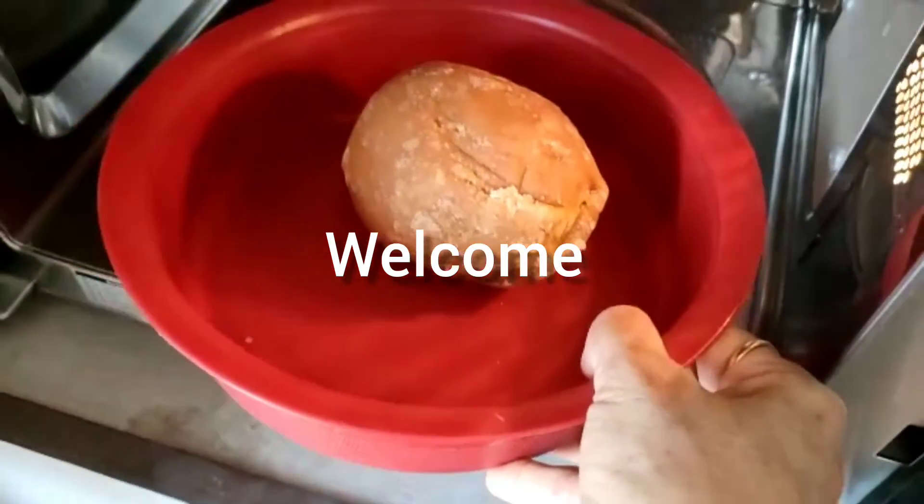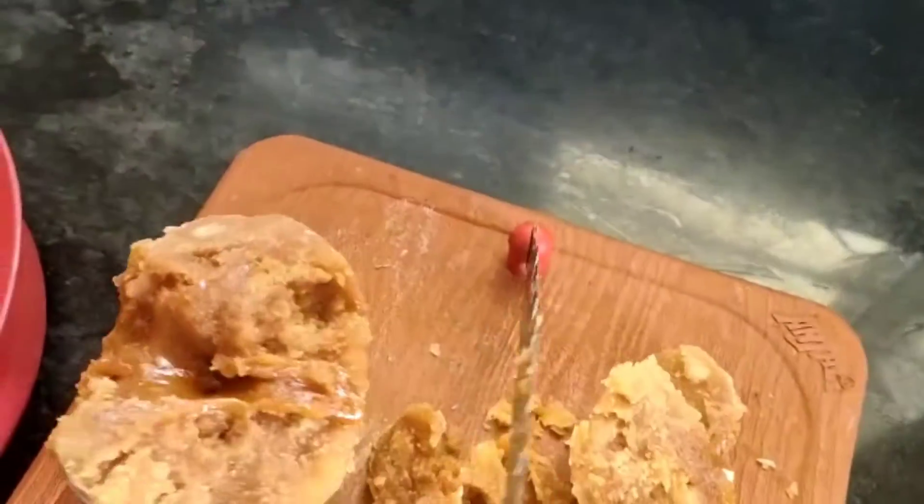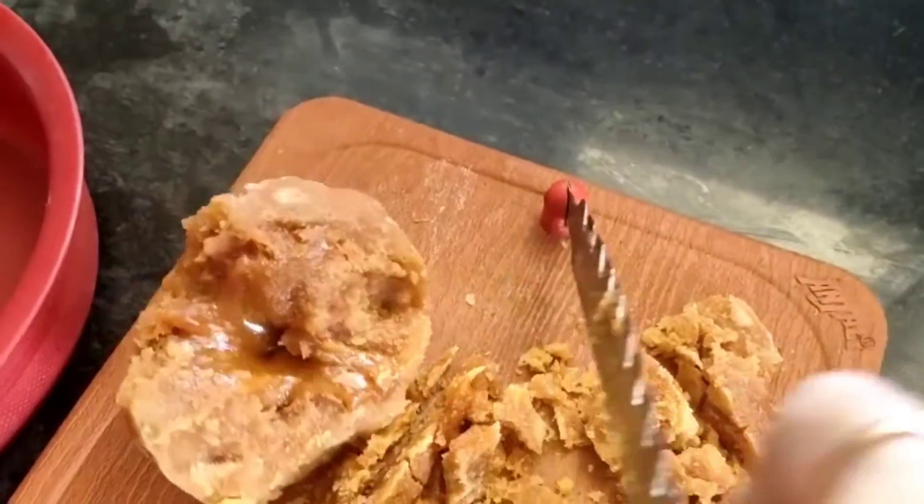For breaking jaggery apart easily, I am keeping it in the microwave for 1 minute. You can see it will come apart very easily after keeping it in the microwave for 1 minute.